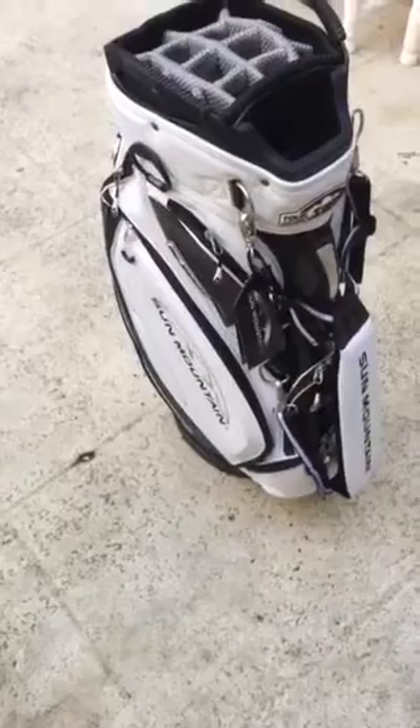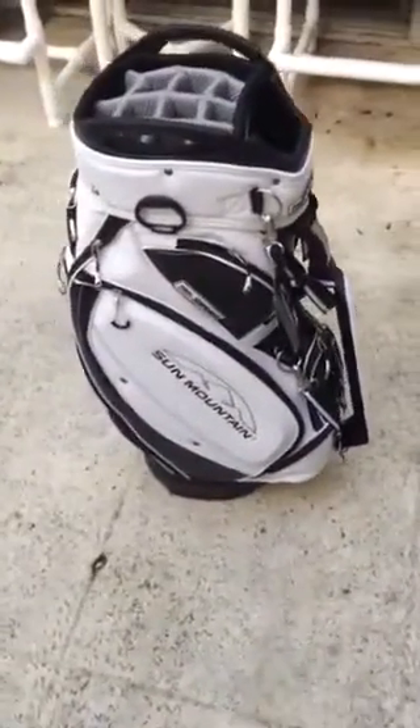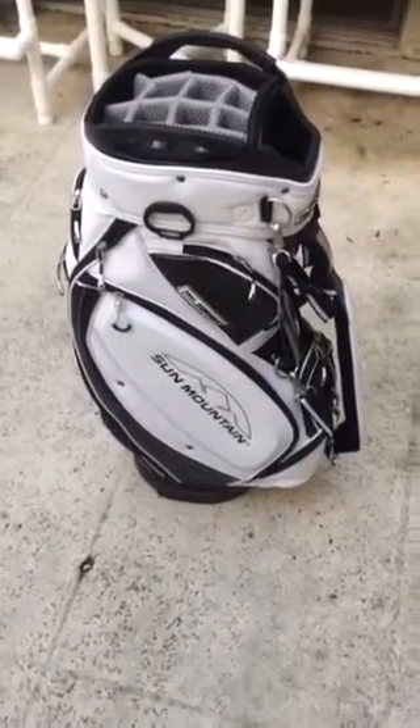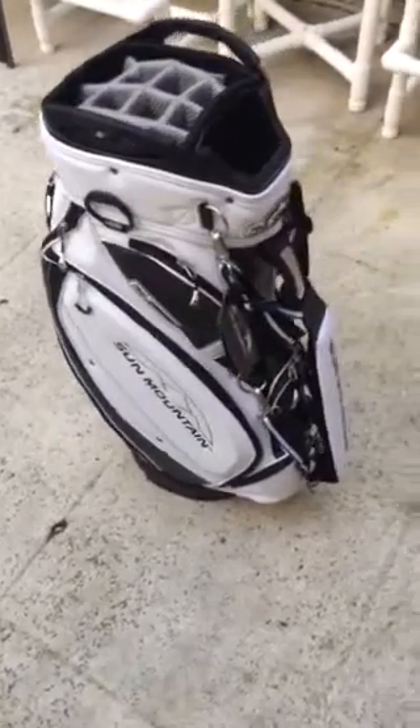This is a really sharp bag. This is the white colorway — it's a little cloudy here today in Florida — but it's a great-looking bag and it comes in a variety of colors.